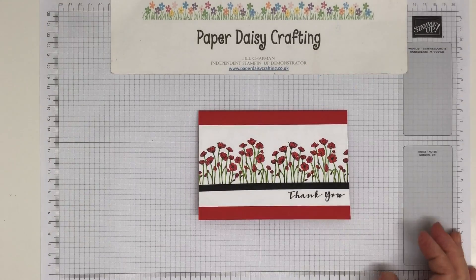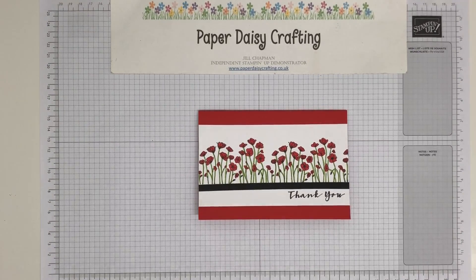Hello, this is Jill from Paper Daisy Crafting. Thank you for joining me today. Welcome to my Card Making for Beginners series.